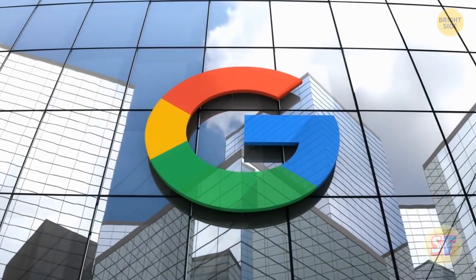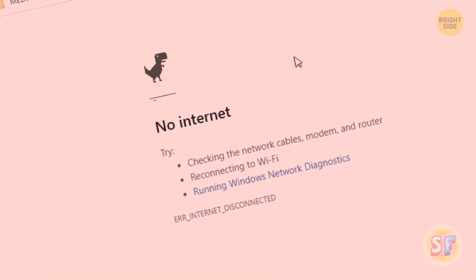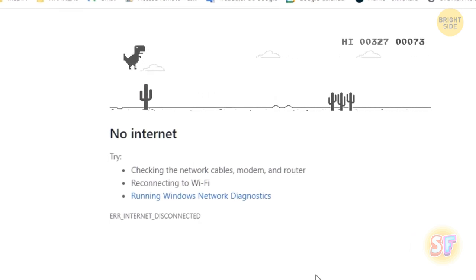If your internet goes down and you really need that gaming fix, Google has you covered. You click on your favorite shortcut and disaster — the dreaded message appears: unable to connect to the internet. But what's that little pixelated dinosaur next to it? Instead of panicking, press that space bar. This little game has become a huge hit, and it's a lot more addictive than it looks. A dinosaur jumping over a cactus? Genius.